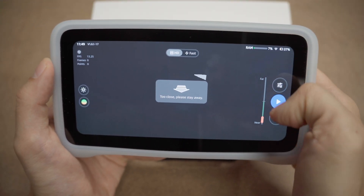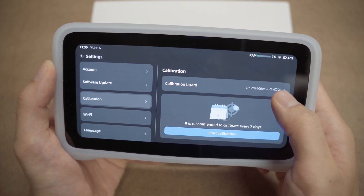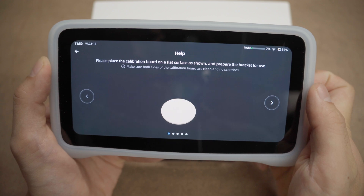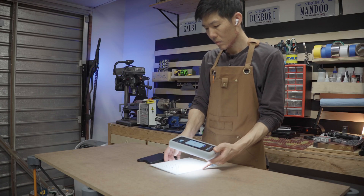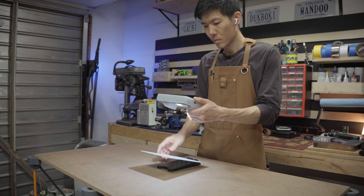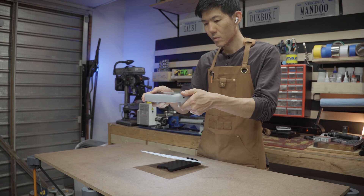When you turn it on it's pretty much ready to start scanning, but it's always a good idea to calibrate it first. The interface is intuitive and the touch screen is responsive. Once you identify the calibration board with the QR code, the screen gives you directions on how to calibrate the Vega. This process only takes a couple of minutes and is recommended every time you change lighting conditions or every 7 days.